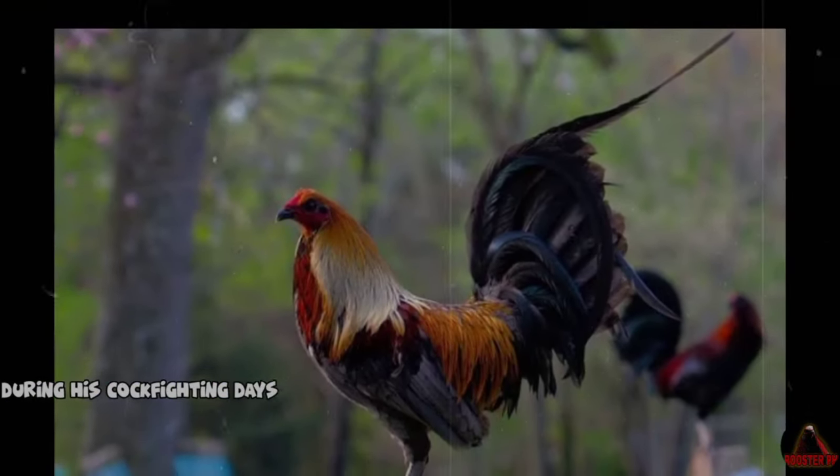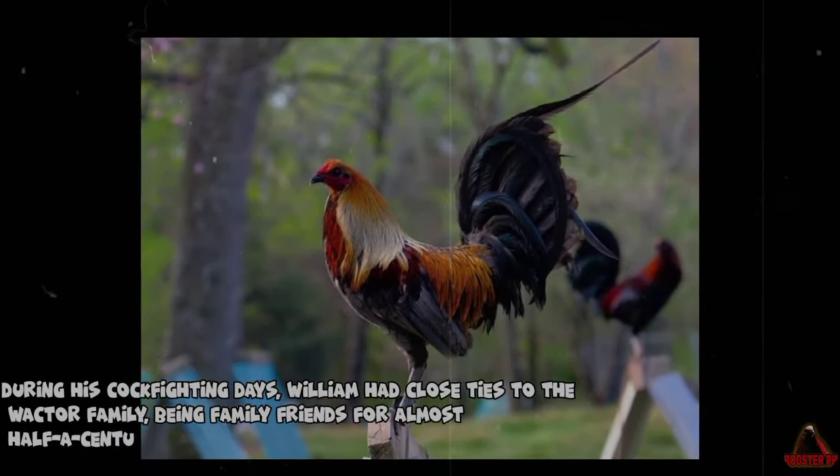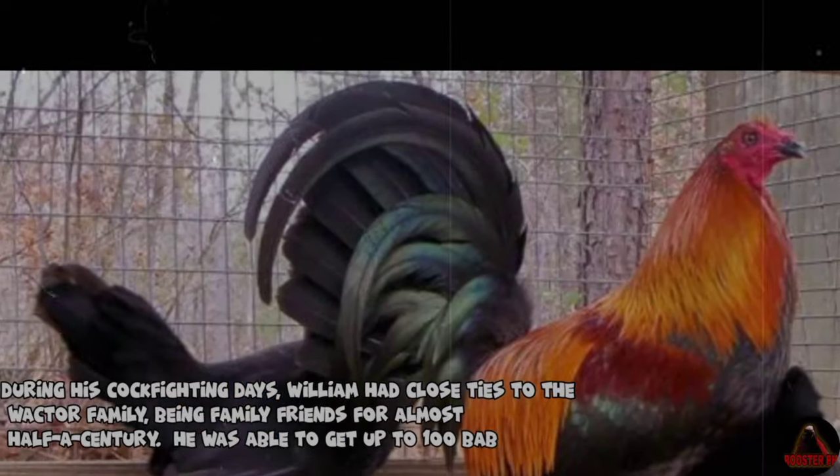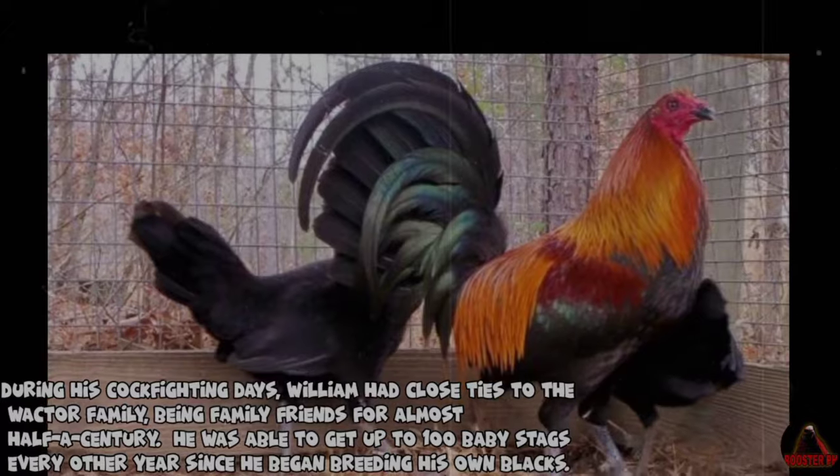During his cockfighting days, William had close ties to the Wachter family, being family friends for almost half a century. He was able to get up to 100 baby stags every other year since he began breeding his own blacks.